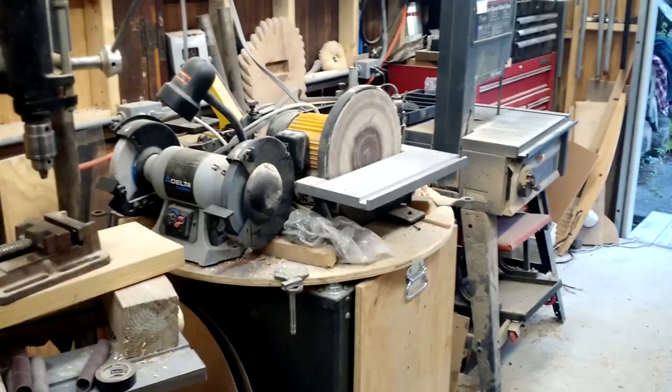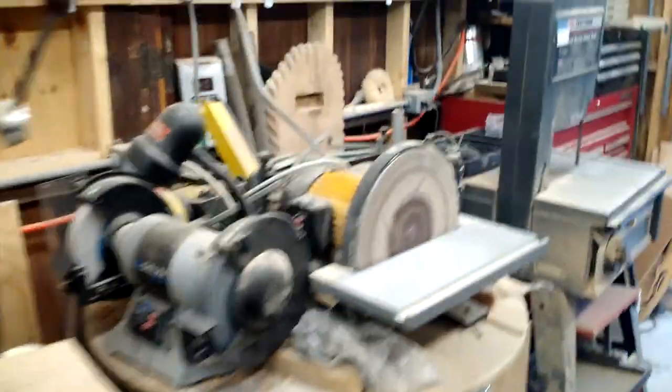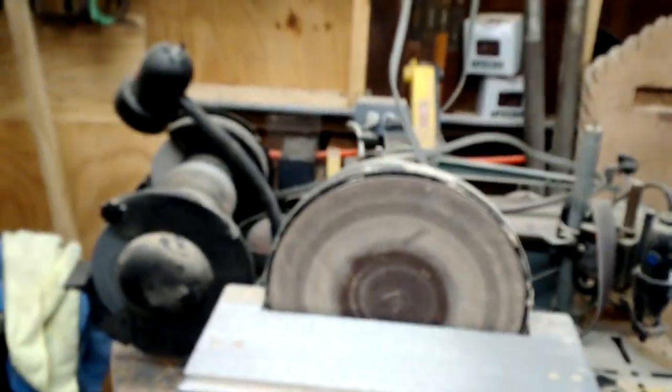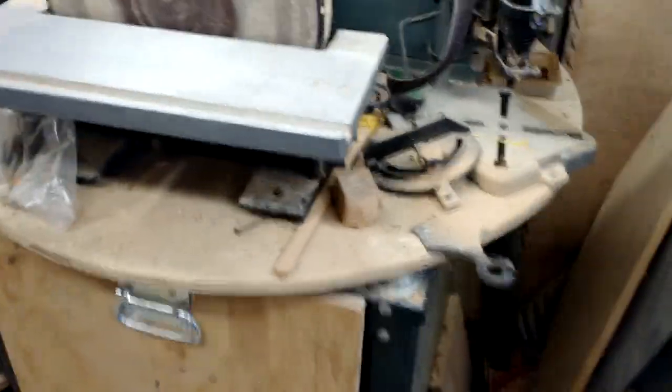Here we have my power station — tool station, whatever you want to call it. It has a lot of tools; you can see it's got about five benchtop tools on the surface. What's nice about it is that it rotates. If you're curious about that, I do have a video on that — I'll put a link in the upper right. It also has lots of tool storage inside.